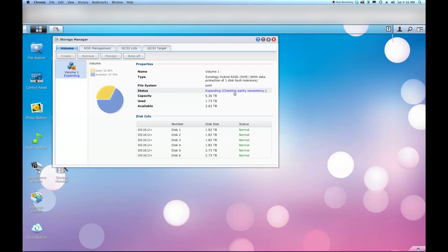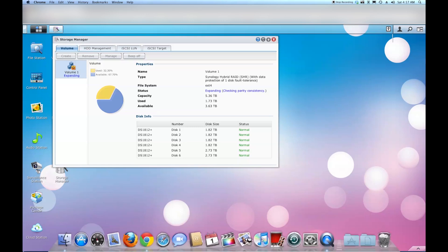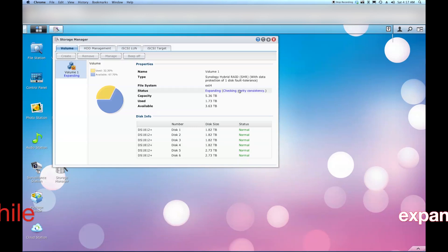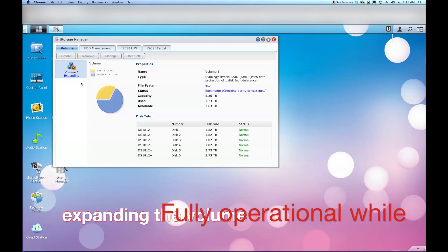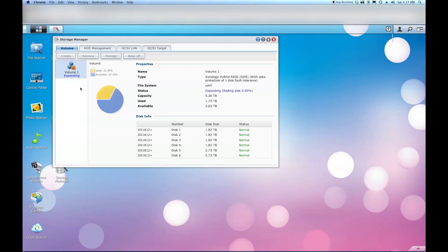It seems to be in the process of expanding. As far as I know I'll be able to use it in the meantime, but I'm not sure since this is the first time I've actually expanded my volume. But in a nutshell, that's pretty much how you do it.